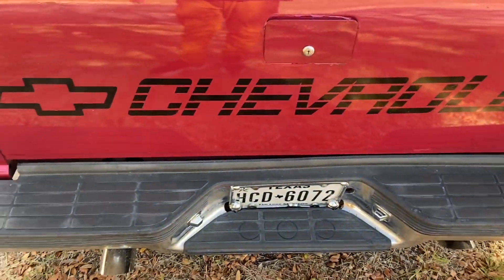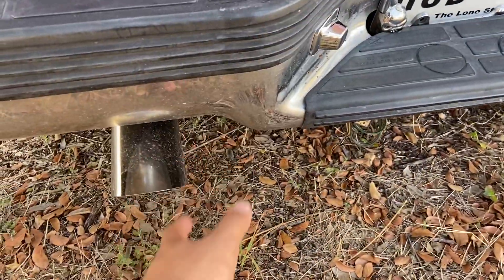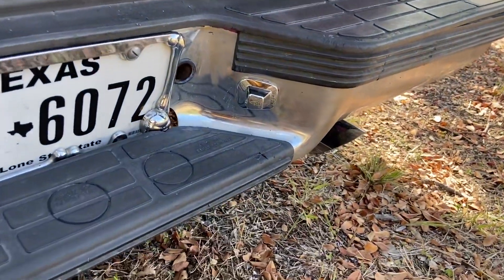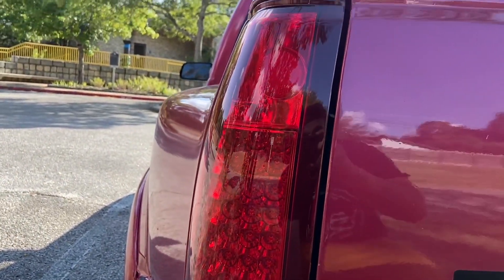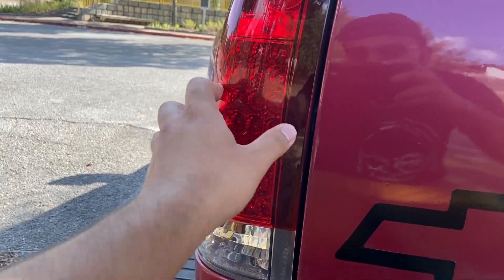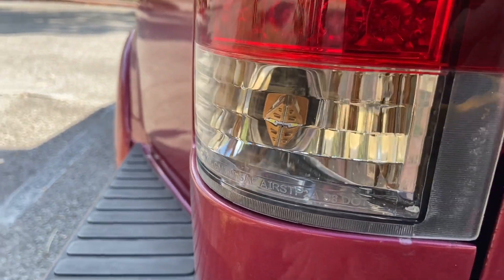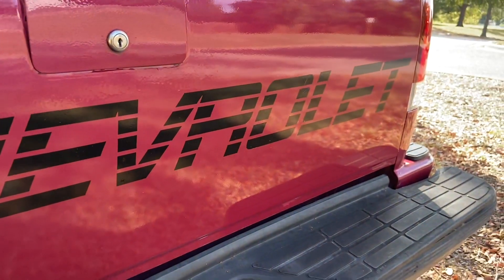In the back — starting with the exhaust tips — these are your typical paisa tips sticking out. I believe the exhaust is a Super 10. It's a classic OBS truck with a 4.3 or 5.7, sounds mean as hell. For the taillights, they are LEDs I got off eBay — I've had them since 2018. One had a loose cable recently but it works now. I also have the LED reverse lights and a little sticker I got off eBay back in 2019.